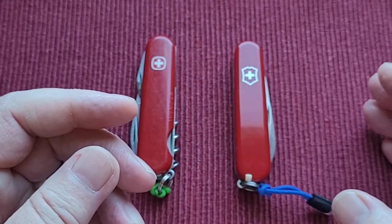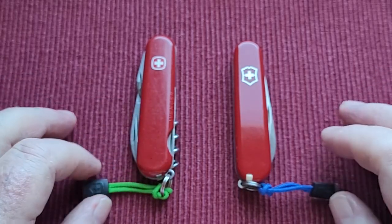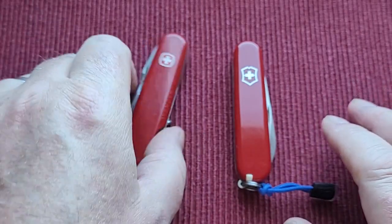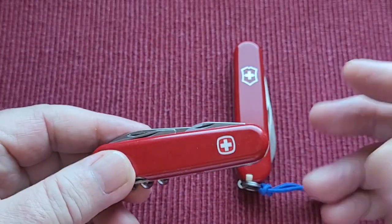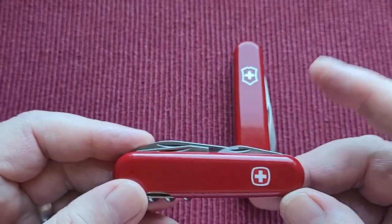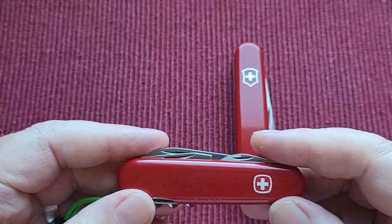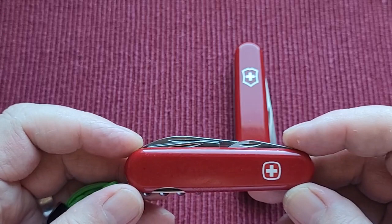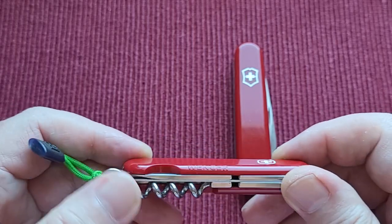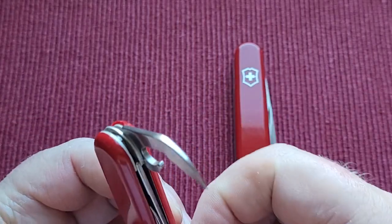I love getting up and not knowing what I'm going to carry for the day. Now this is a Wenger — 84 millimeter, two layer as well, but it has a few more tools. I believe this is called the Recruit and this is the standard. It has much the same tools as you'd find on a Spartan, I think — you have an awl, you have a corkscrew, and then you have a can opener and bottle opener screwdriver.